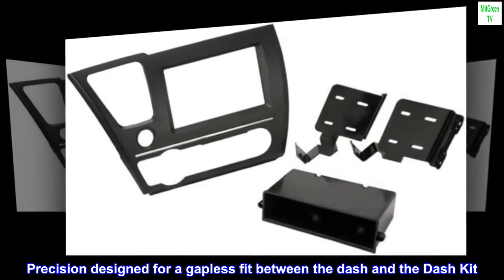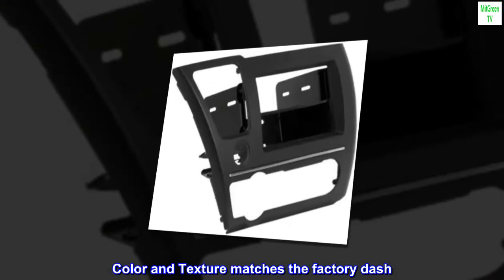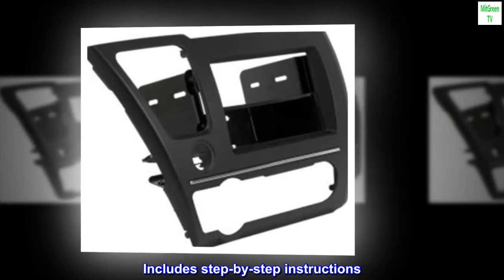Precision design for a gapless fit between the dash and the dash kit. Color and texture matches the factory dash. Easy to install — no special tools are required. Includes step-by-step instructions.